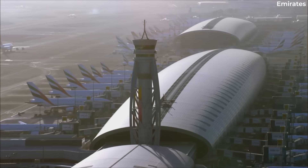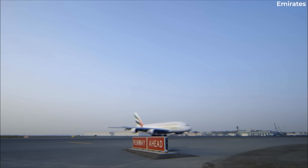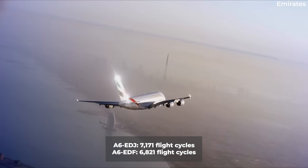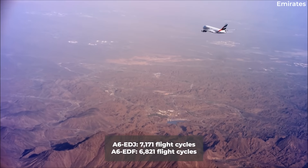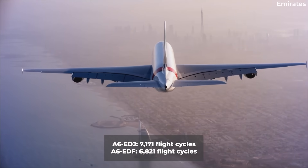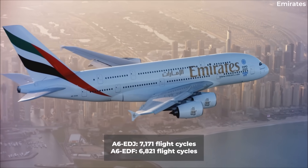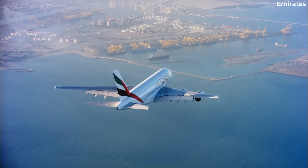The highest flight cycles can be found on two Emirates Airbus A380s, registered as Alpha 6 Echo Delta Juliet and Echo Delta Foxtrot. Both, however, are currently inactive. Echo Delta Juliet has not flown since March 2020, while Echo Delta Foxtrot appears to have been moved from storage on December 30th, 2023, but has not flown since.